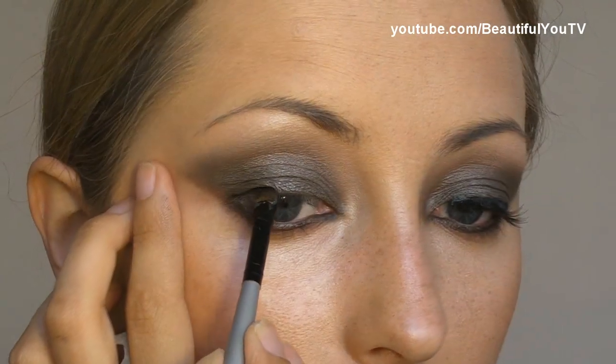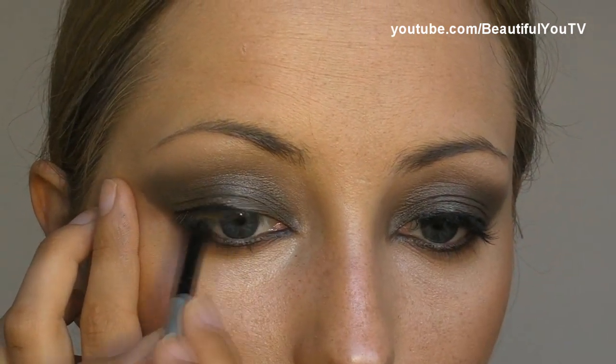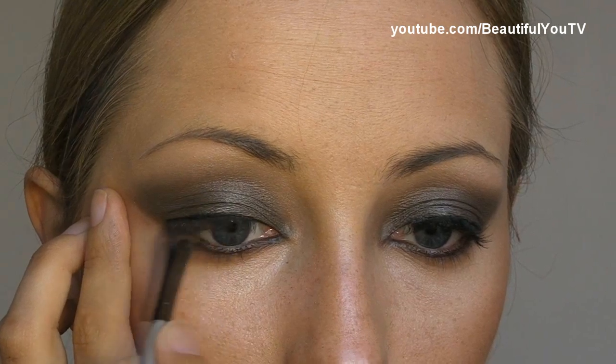It creates a little bit of sparkle. Take your liner — Black Track Fluid Line by MAC — and with an angled brush, I'm using one by Kicks, apply the liner onto your lid. You don't have to be precise here either, because we'll apply false eyelashes. It should look like this.